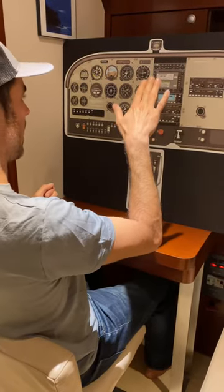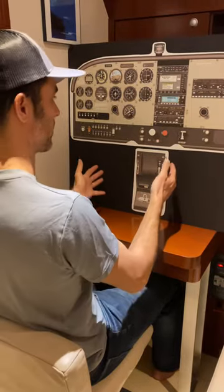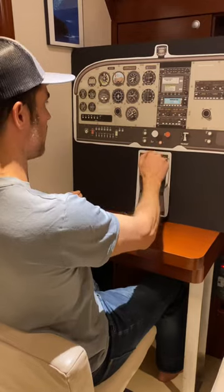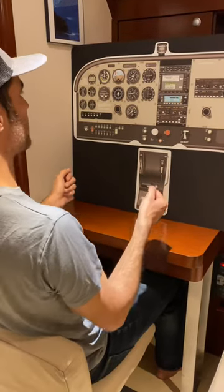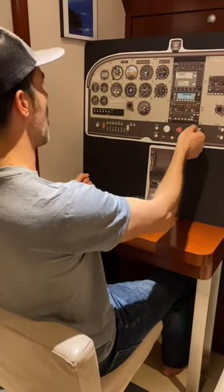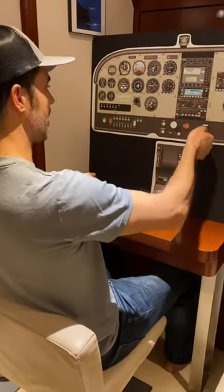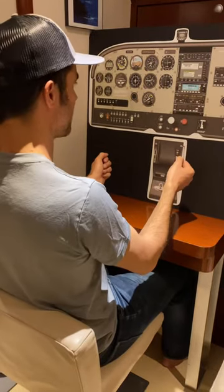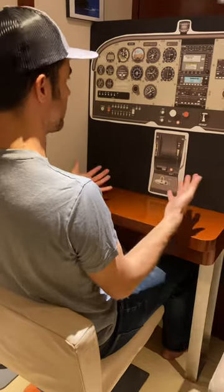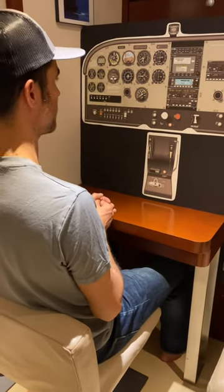At some point the airplane will break — the nose will drop. At that point, we just release back pressure. Carb heat goes cold. Throttle goes full. We bring the nose back to the horizon and establish a positive rate of climb. We start walking out the flaps, letting the airplane accelerate — walking out the flaps, letting the airplane accelerate. Back into straight, level, unaccelerated flight, then do a cruise checklist. That's the power-off stall.